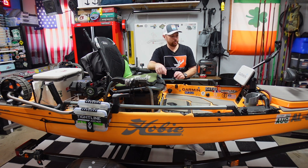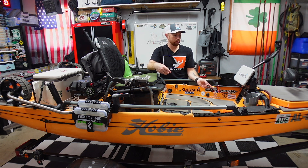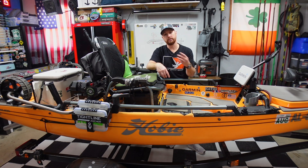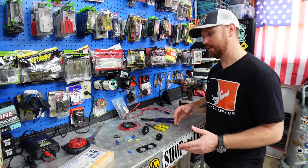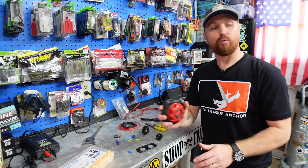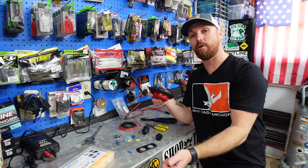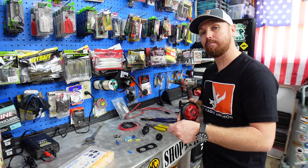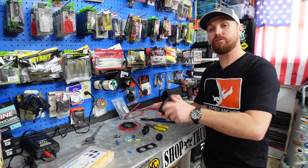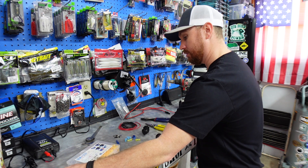I'm going to run all of this to my Yak Power system. First let's go to the bench — this is a fish tape, a cheap electrician's fish tape with a stiff wire you can run through a pipe or a boat hole. If you're ever running wires from one end of a kayak to the other and can't get your arm in there to grab the wire, these work great. I won't need it today because I can reach the wires we're running, but they work really well.